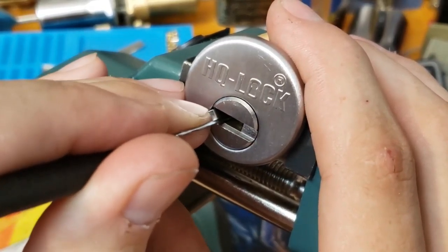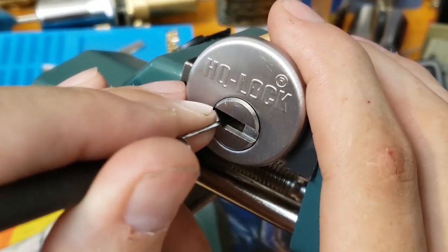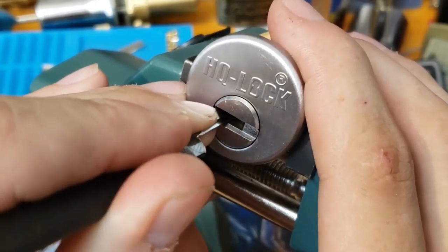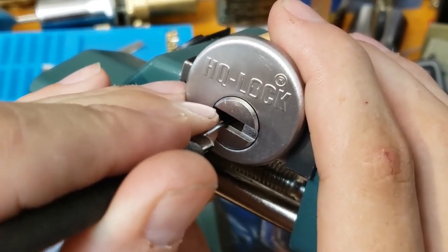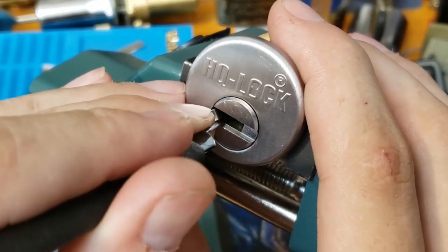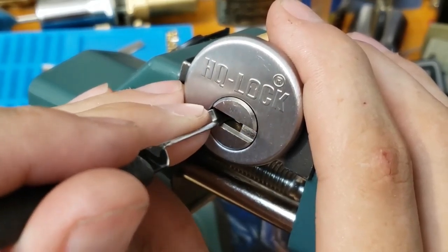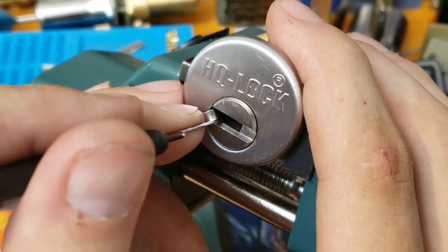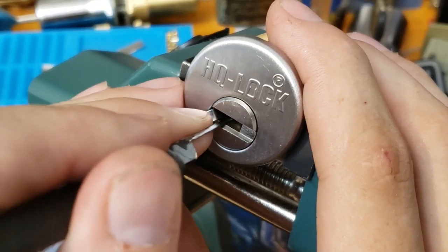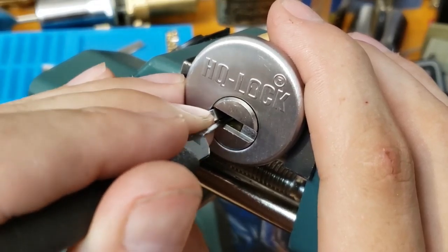Two's binding. We already know that that's the max lift. A little click there with some core movement. Three is binding now — click there, core movement. A little click on four. Nothing on five. Let's go back and check two, because I didn't put that one all the way up. Still not ready to max out yet.